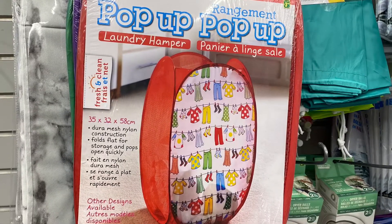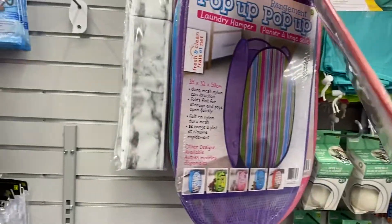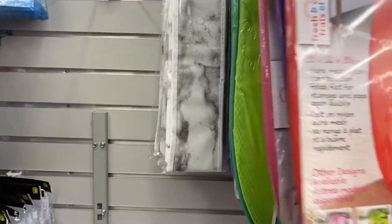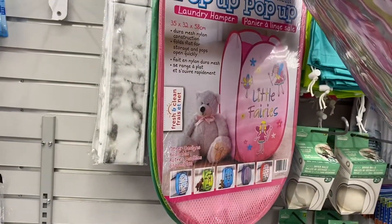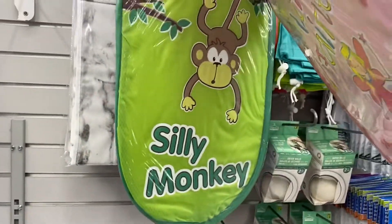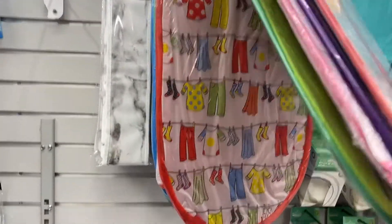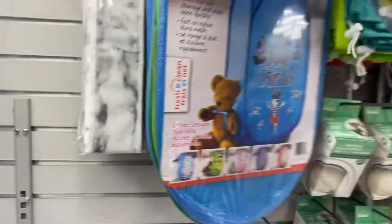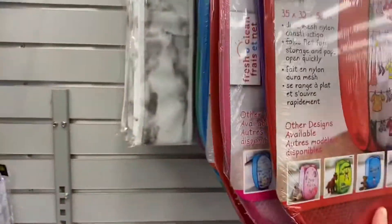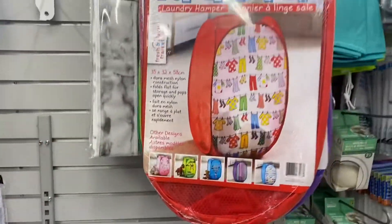And they had the pop-up laundry hamper — came in lots of different designs: the red one, purple, the pink one that says "Little Fairies," the green one that says "Silly Monkey." There's the red one with all the clothes. "Ahoy Pirates" in blue. There's the monkey one again. So that's great for a kid's room.